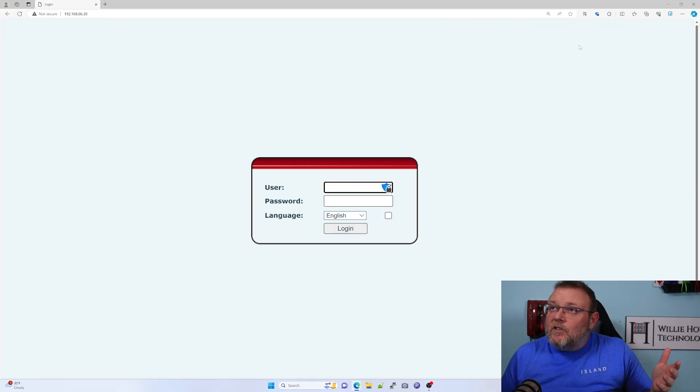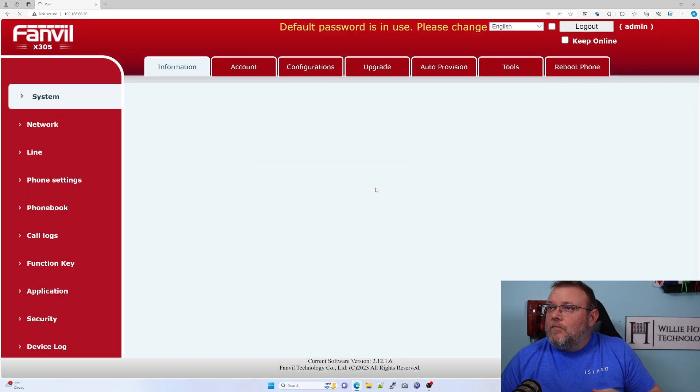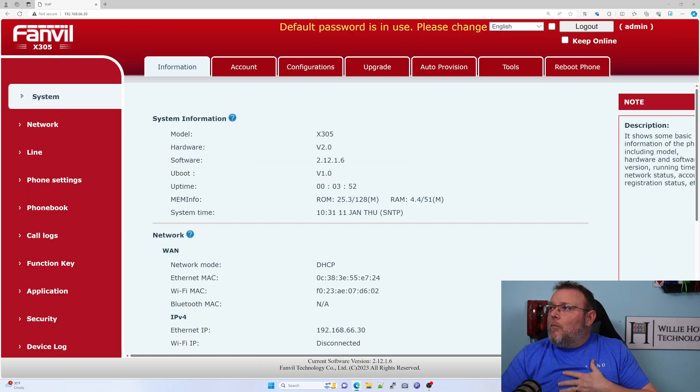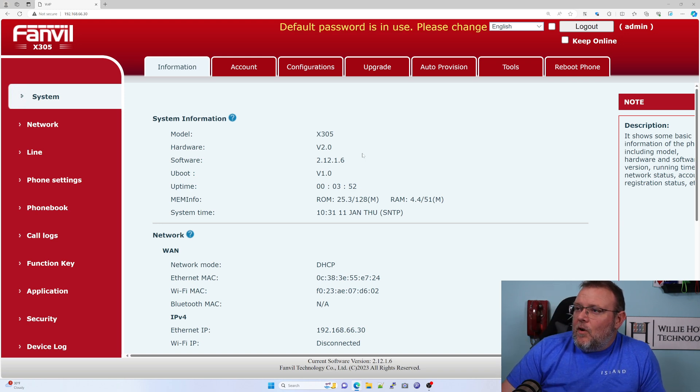The IP address of the phone is 192.168.66.30. I don't see on the box anywhere where it has default credentials, so I'm assuming it's admin and admin. It is admin/admin. Default password is in use — please change. So we can click that to go ahead and change it.